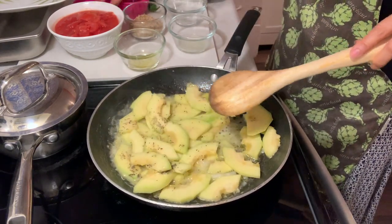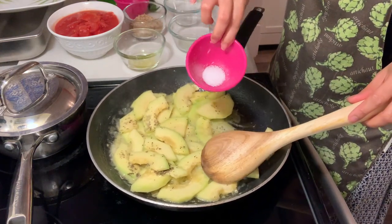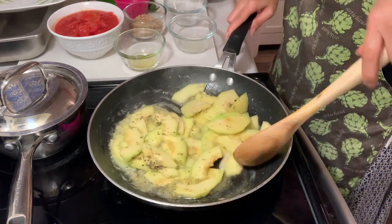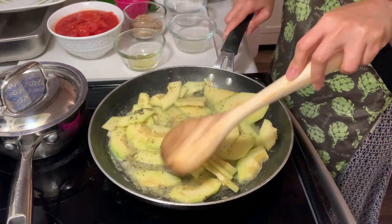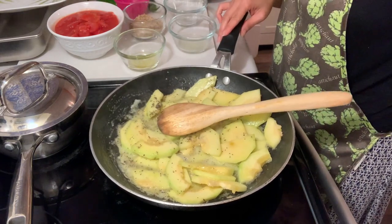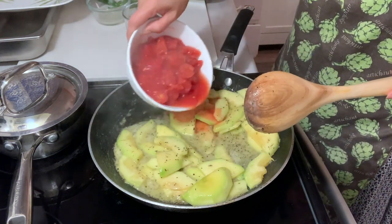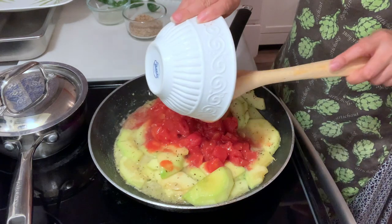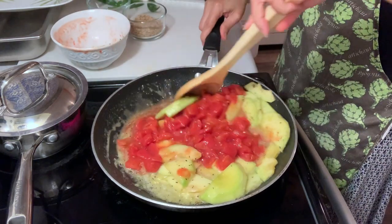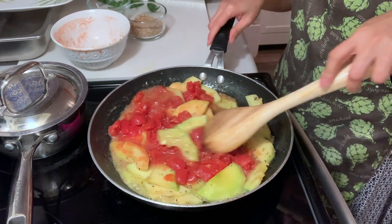We have one tablespoon dried basil and we also have the salt. Since I don't like my food salty, I'm not adding this — it's optional because you already used salted butter. But we're going to put that in the description box. So let's just let it stay here for another two minutes. Three minutes is done, so we are adding the diced tomato. If you don't have fresh tomatoes, you can also use canned. We're letting it stay for five minutes to let the sauce thicken a bit.